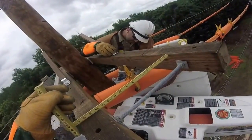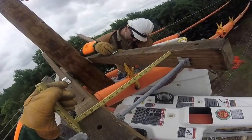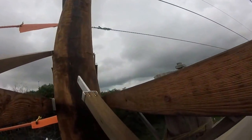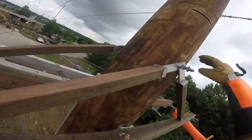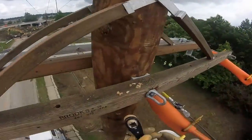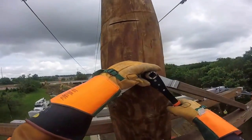Accurate measurements are key to make sure the cross arms are squared up. Now we see them installing support brackets on the new cross arm, securing the cross arm to the pole and tightening those down.